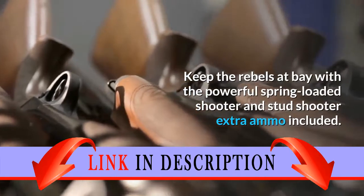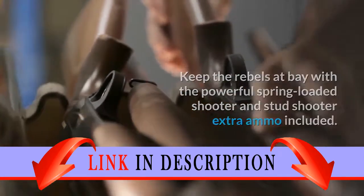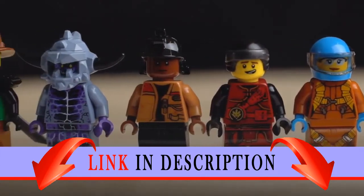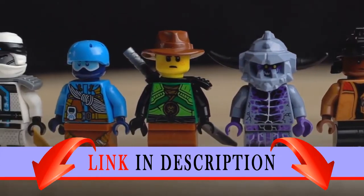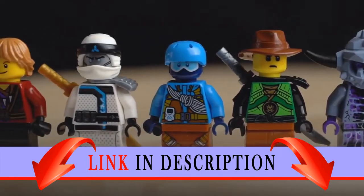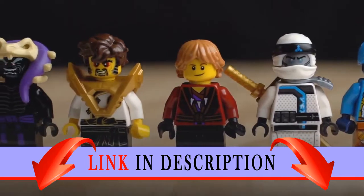Keep the rebels at bay with the powerful spring-loaded shooter and stud shooter — extra ammo included. Features a sturdy and durable design for intense action play. Defend the Empire's territory with this buildable and highly posable LEGO Star Wars Scar Stormtrooper figure.